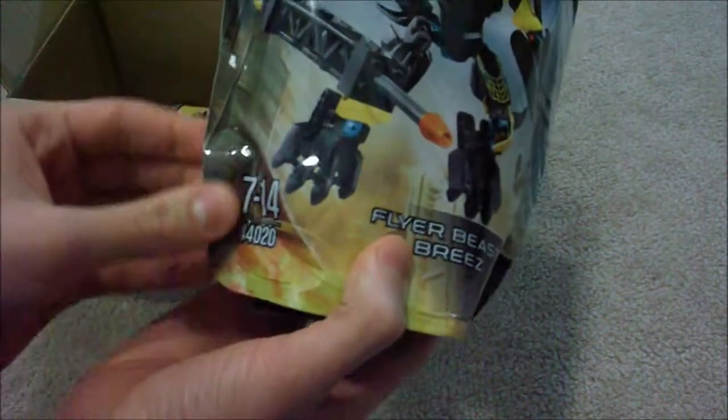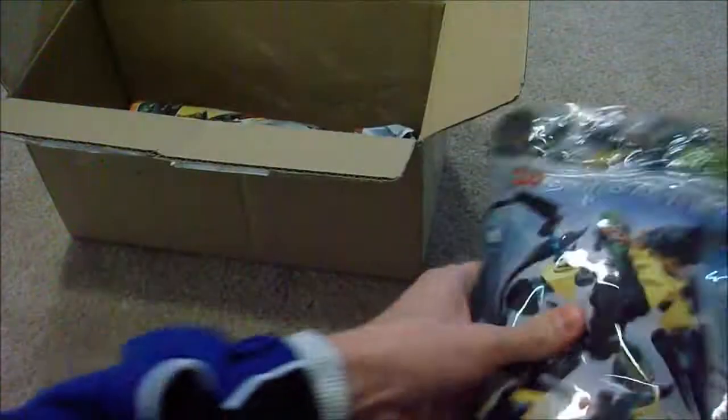Here is Flyer Beast vs. Breeze — very awesome looking. And as you can see, this is my first time actually getting a set from the European area, so there's no piece count on the actual bag.